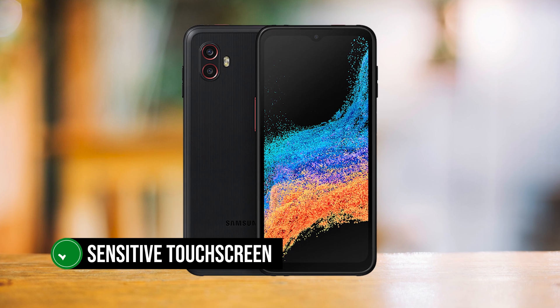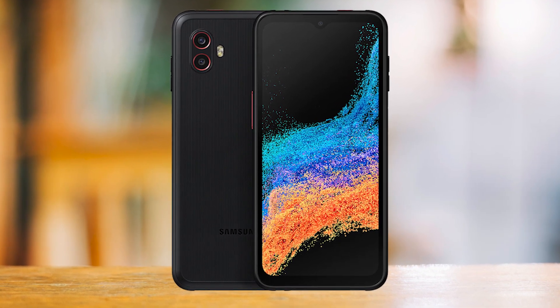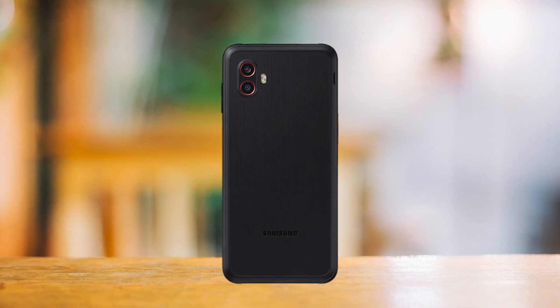The phone boasts a sensitive touchscreen. The screen remains usable even if you're wearing gloves up to two millimeters thick. Working with gloves isn't flawless, but it's still miles ahead of having to remove gloves to work the phone.